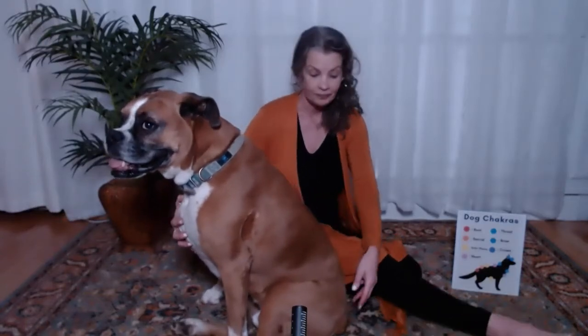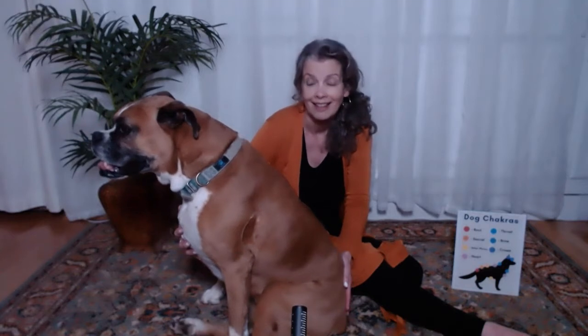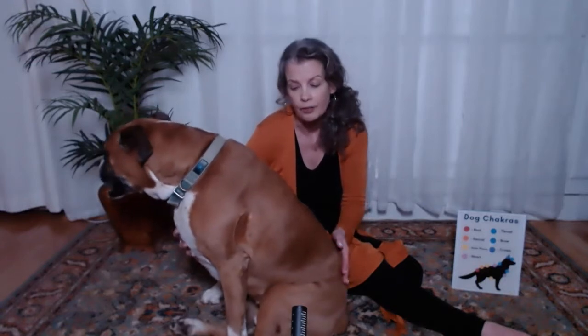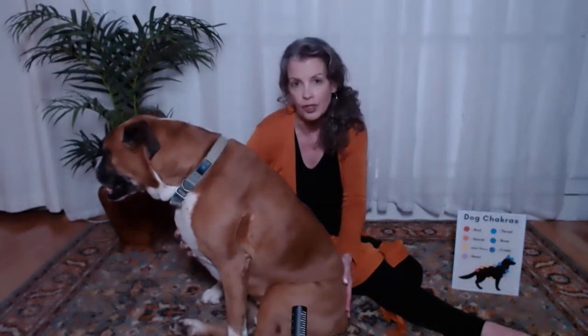The base chakra, just like for us, is right here at the tailbone for your pet. Remember, we always start with a low tone — it doesn't have to be a perfect C or a perfect anything. Your pet will just enjoy your attention and intention sent to their focal points of energy. So there is the base chakra.